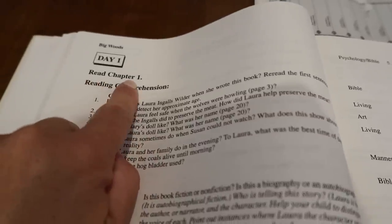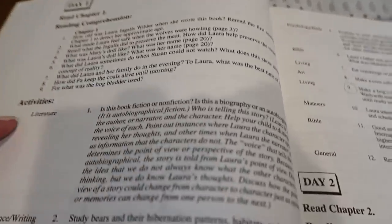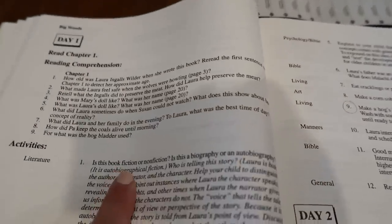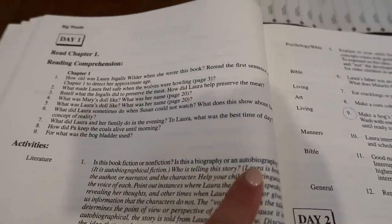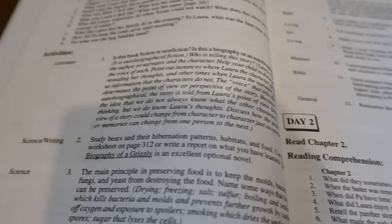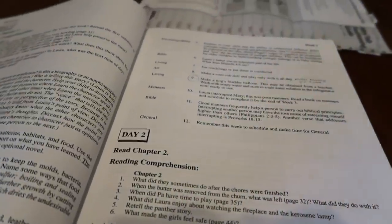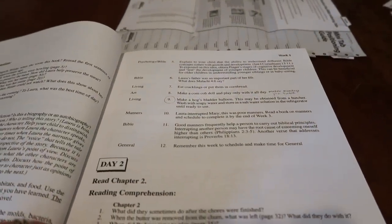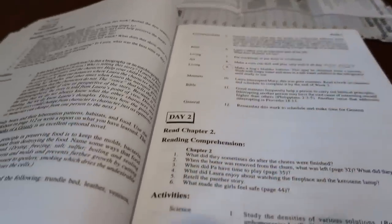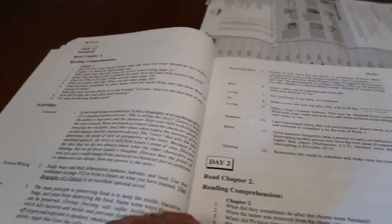Each day it has you reading one chapter, sometimes two, with some comprehension questions we do verbally, and then some literature. In this section we're learning about fiction and non-fiction, biographies and autobiographies. For science and writing we're studying grizzly bears, and also for science it talks about preserving food — which we've been doing a lot of. A lot of what I really like is that it incorporates what we're already doing in our own life, helping us all see that you can have full learning just by living life.